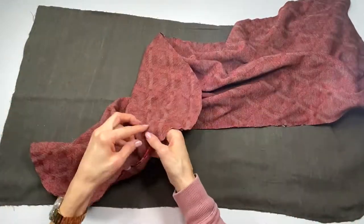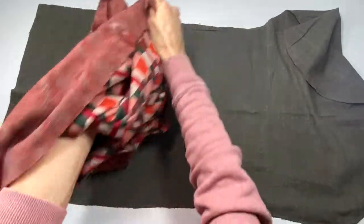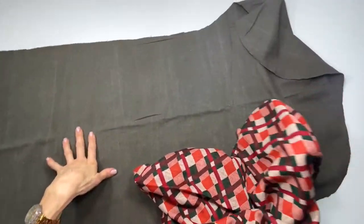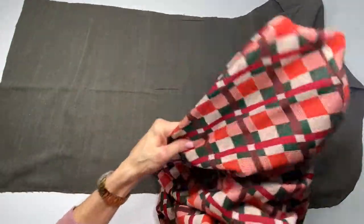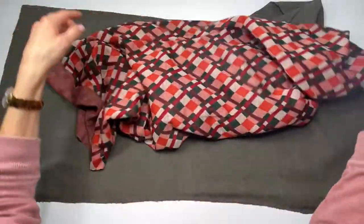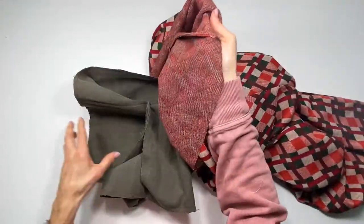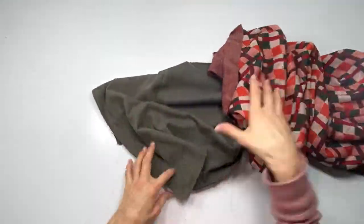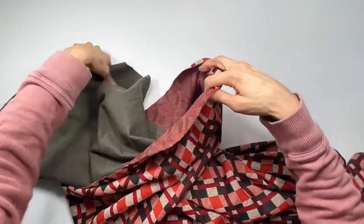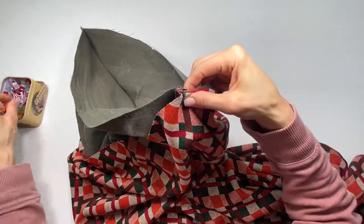These are both sewn together. What you're going to do is take the exterior of the stocking and turn it right side out. Once that is turned right side out, take the interior piece — the lining — and leave it wrong side out, and stick it inside of the exterior piece, functioning just as a liner. I'm going to stick it right inside, bring it together up to the top, and clip the two seams together.